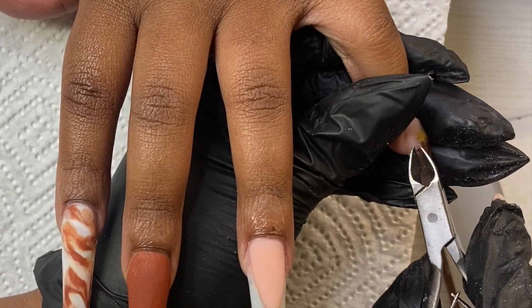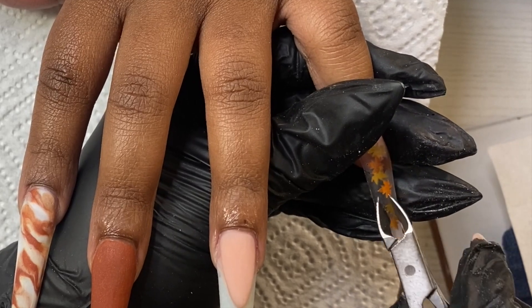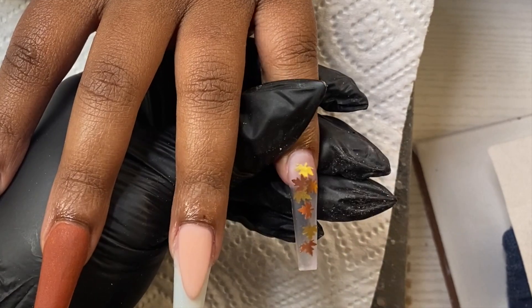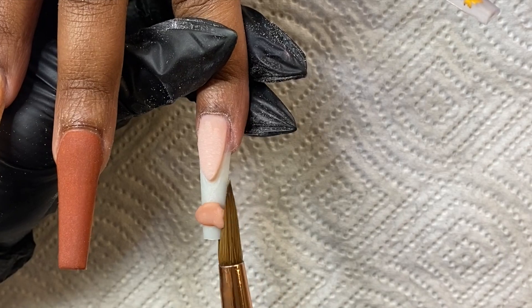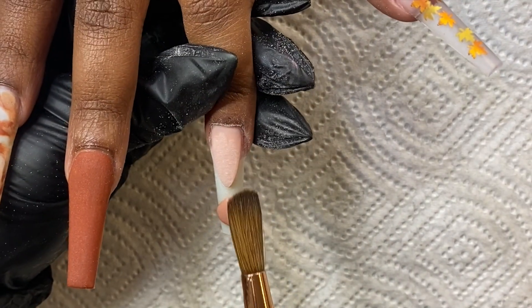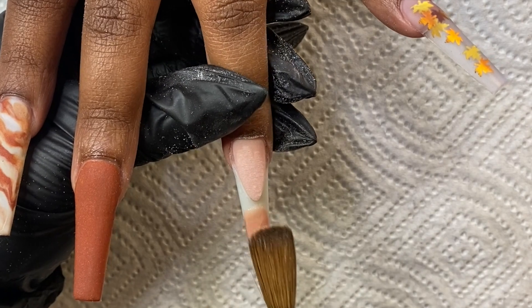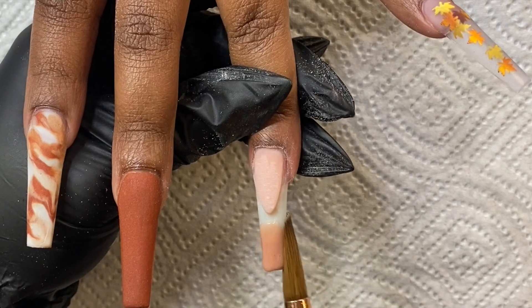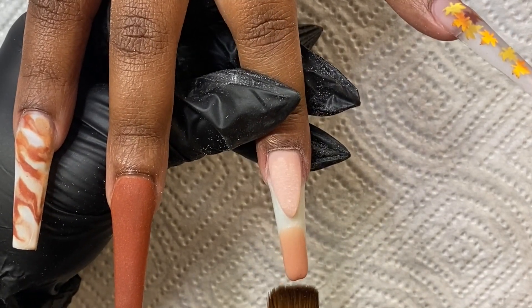Coming back to the pinky, I noticed some of those leaves were sticking out because I had already encapsulated it. So I took the nippers and just nipped off those little extra bits that were sticking out. When I came in to file, I would have been able to file those little bits off, but since these are on the metallic side, when you file them you'd see that color change in the leaf — you'd see the metallic coming through instead of the color. So I clipped them away and then went back and applied a very thin layer of clear.